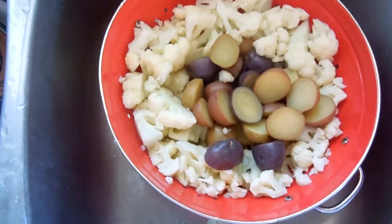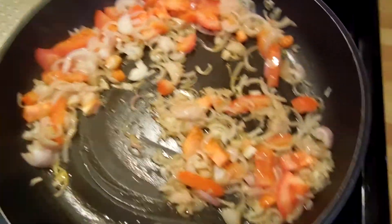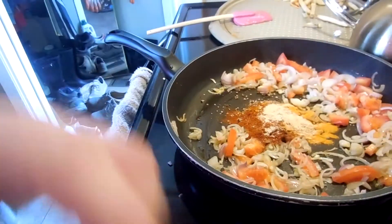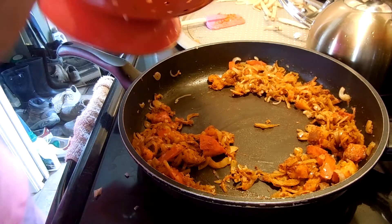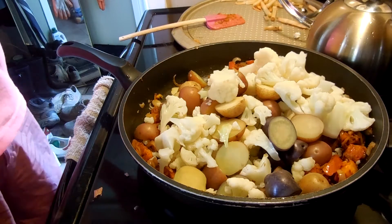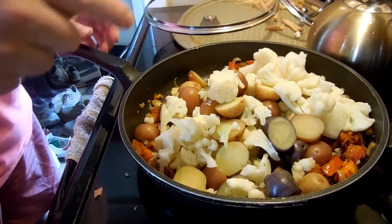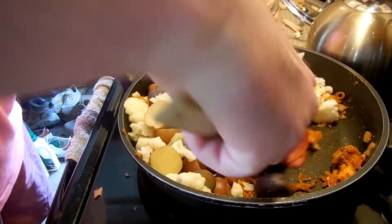We've strained our potatoes and our cauliflower. We've got our shallots and this sticky tomato in there. What we're going to do is add a spice mix — that's turmeric. Dump that in. When you're happy with how it's done, let's add the other vegetables in. We'll mix it around a little bit, try to get everything evenly coated.